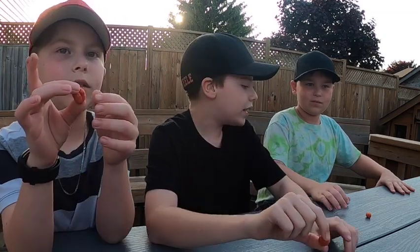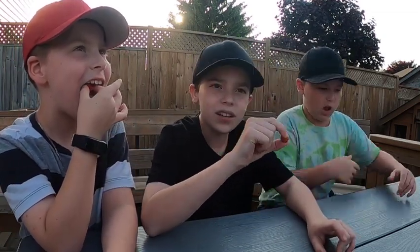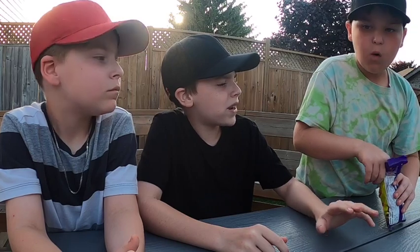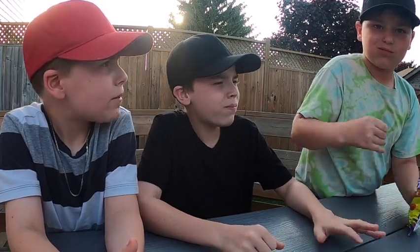Okay, sit down. That looks like two peanuts — it's the double punch. Let's eat it. Three, two, one. I think it's just like... it looks like a Taki chip on the outside.